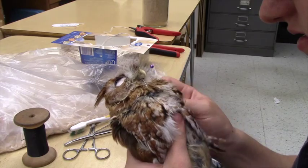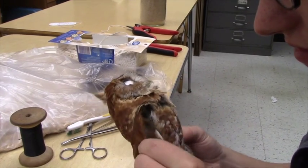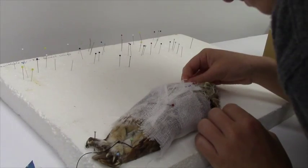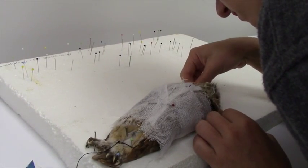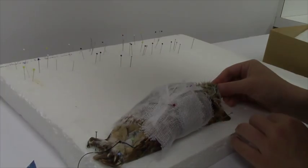Basically, taxidermy is creating a lifelike mount and they have a basic general form that they follow. But what we do is we create round skins, meaning we've cleared out everything organic and restuffed it — with sawdust, cornmeal, or in our case cotton — to have a general representation of about how big the bird was for research use, not necessarily for how pretty it looks.